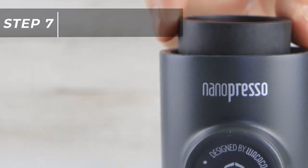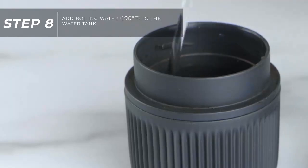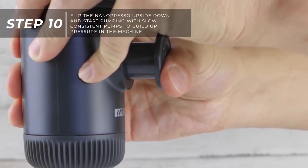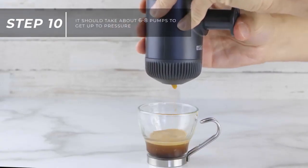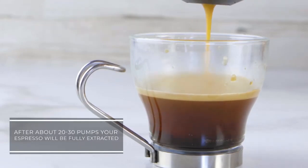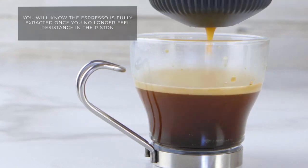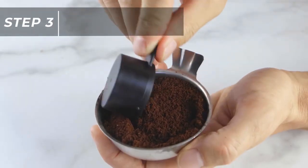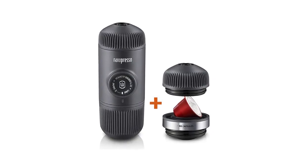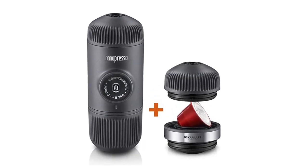Simply scoop ground coffee beans into the filter basket, add some hot water, and extract fresh espresso by pumping the piston. The machine has 18 bars of pressure and produces just over 2 ounces of espresso. Customers say the results are surprisingly delicious and that the espresso is even topped with a nice crema. The Nanopresso uses ground coffee to make espresso, but can also be purchased with an espresso capsule adapter for those who prefer using coffee capsules.